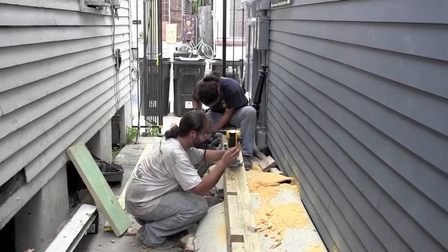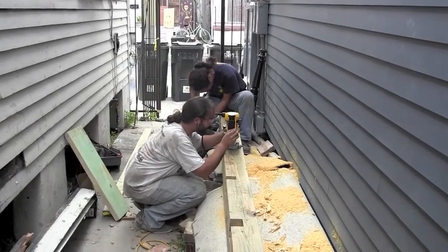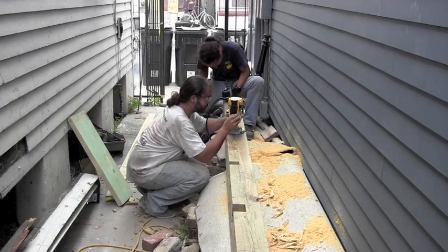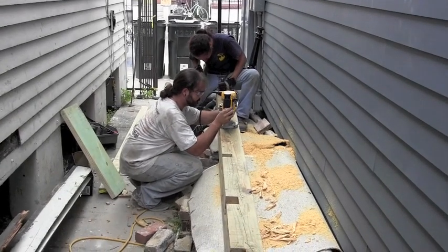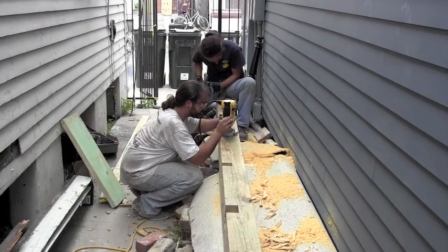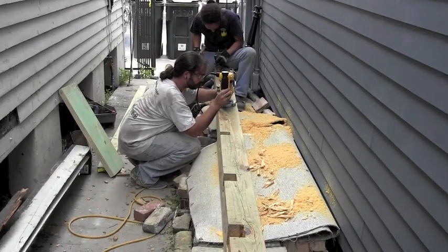Here you can see the crew, Cody and Philippa, making the notches in our new sill that the joists and the exterior studs will go ahead and sit on, and this will give us our proper support for our wall and our floor.